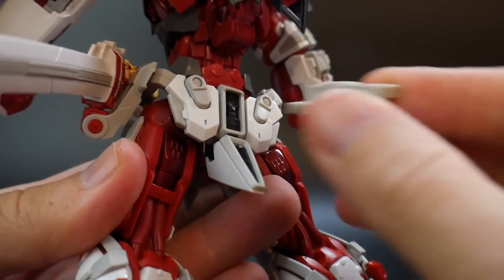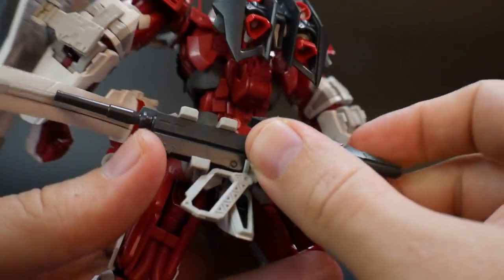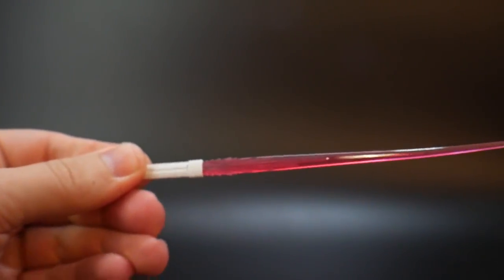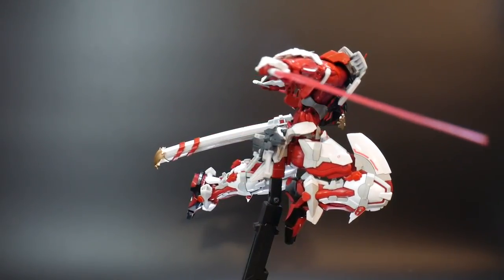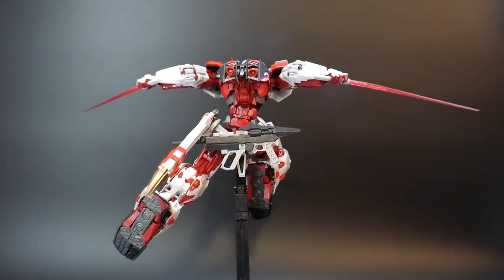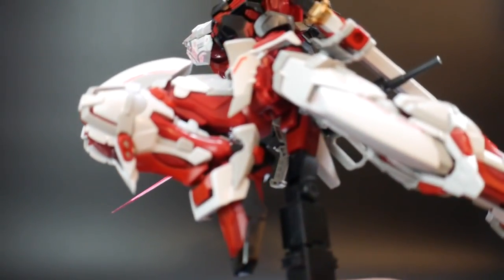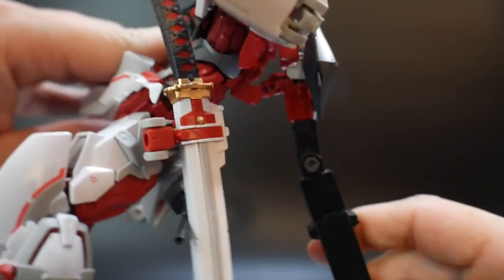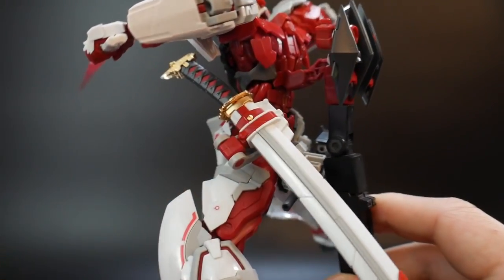When the beam rifle is not being utilized, you can use a little attachment to store it on the back of the MS. Next, we have two of the beam saber hilts as well as the beam saber effect parts, which you can utilize with the MS. With the beam sabers you can pull off some really nice poses, maybe even combined with the katana. There is a little piece that connects to the bottom of the kit for a stand, and you can also connect to the backpack, but it's a little tough to keep without it falling over. It's probably best to mount it at the bottom rather than the backpack.